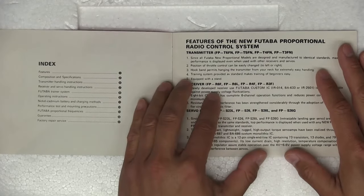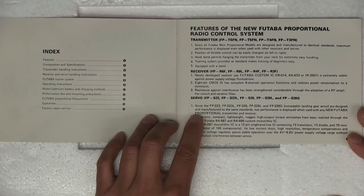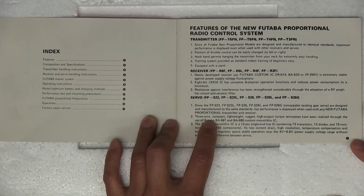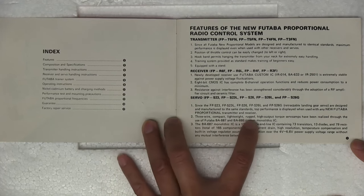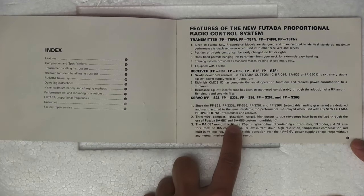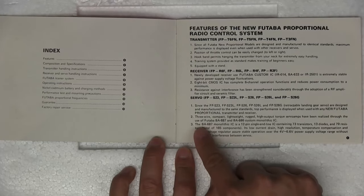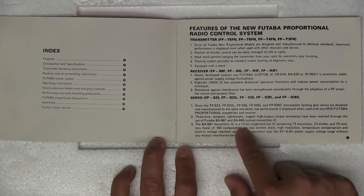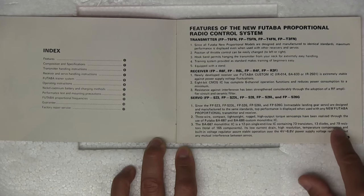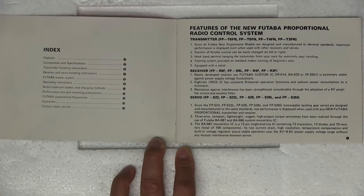It says right here 'the training system provided as a standard makes training of beginners easy.' I just realized the manual actually talks about the ICs used inside the servos. It says the three-wire compact lightweight rugged high-output torque servo has been realized through the use of Futaba BA-687 and BA-686 custom monolithic ICs. The BA-687 is a 12-pin single-ended IC containing 73 transistors, 13 diodes, and 79 resistors — a total of 165 components.